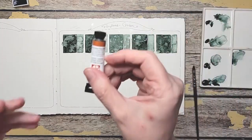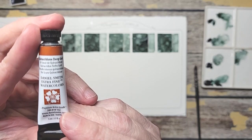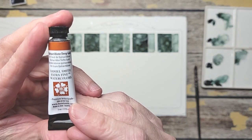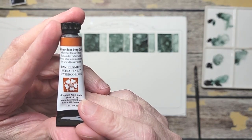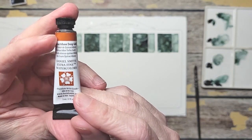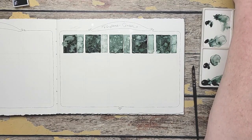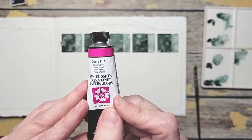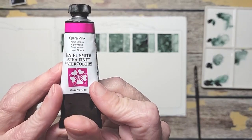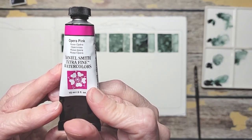We're also going to use Quinacridone Deep Gold because I want to see if it will enhance the color — will it make it more yellow-green, will it make it more of a brown? And then I've got — hold on to your seat — I've got Opera Pink. These are all Daniel Smith colors that I'm mixing with because that is the majority of my palette.